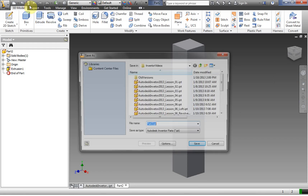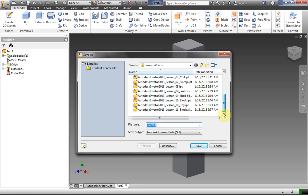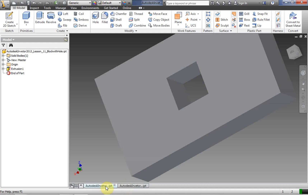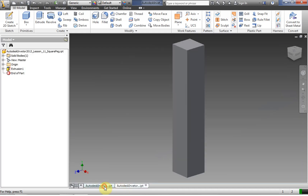So now we have our peg. We're going to save this off and call it square peg. I'm purposely making my file names different for Lesson 11 here just to avoid confusion. We have our two IPTs and we can switch between them on this tabbed interface at the bottom.